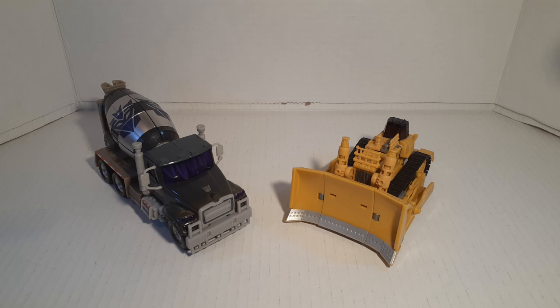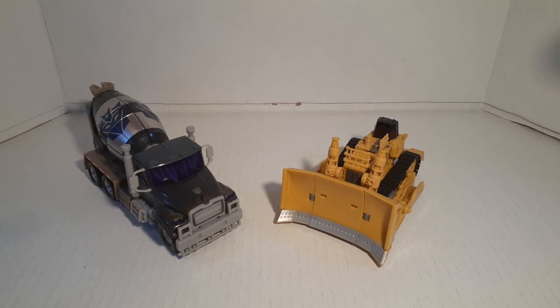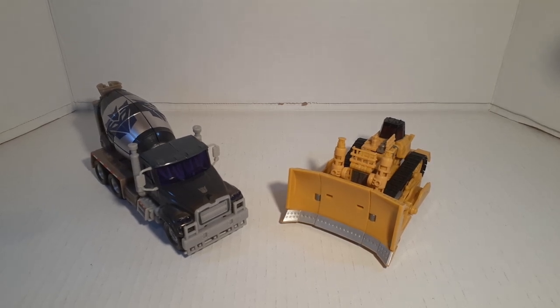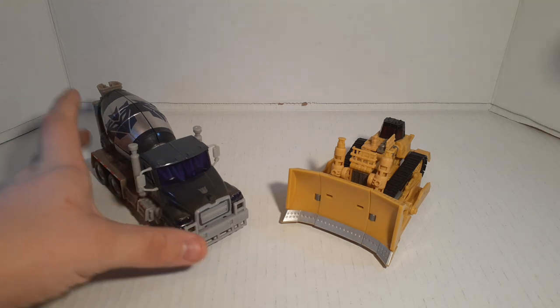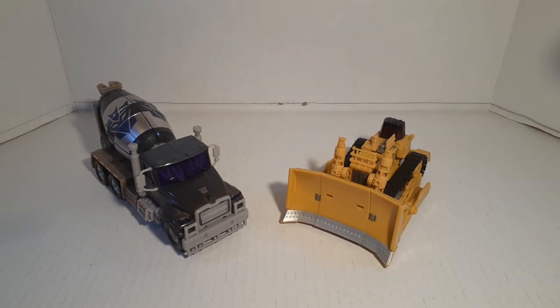Today we're going to be continuing on with Transformers Revenge of the Fallen. I'm going to be showing you how to transform the 2009 Transformers Revenge of the Fallen Voyager Class Mixmaster and Deluxe Class Rampage. These guys are two of the five Constructicons that were released for the Revenge of the Fallen toy line.